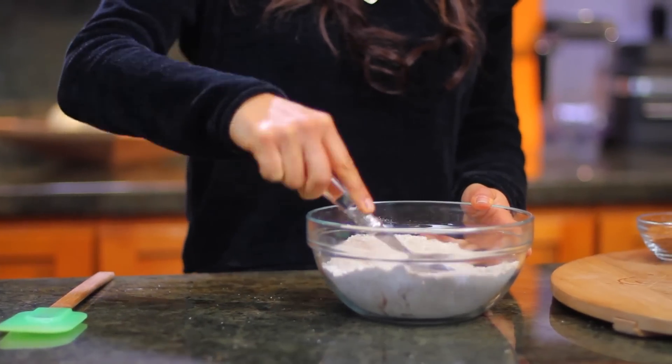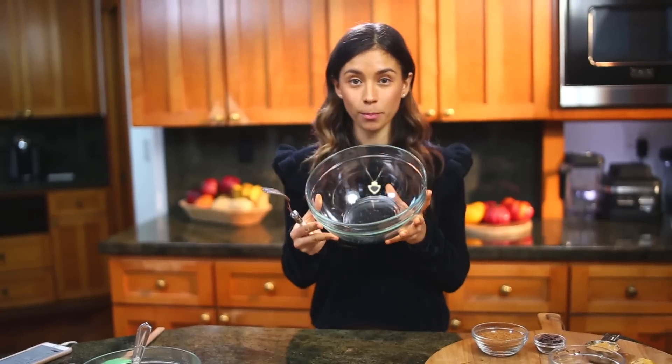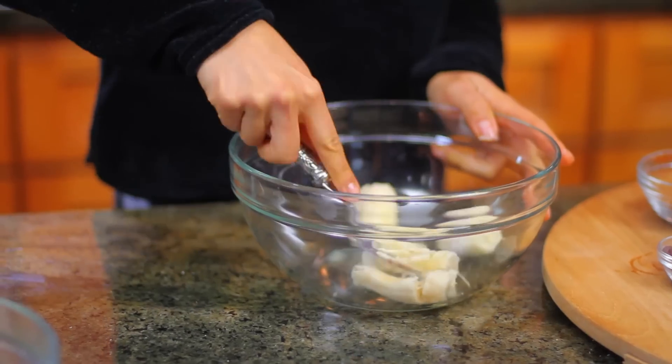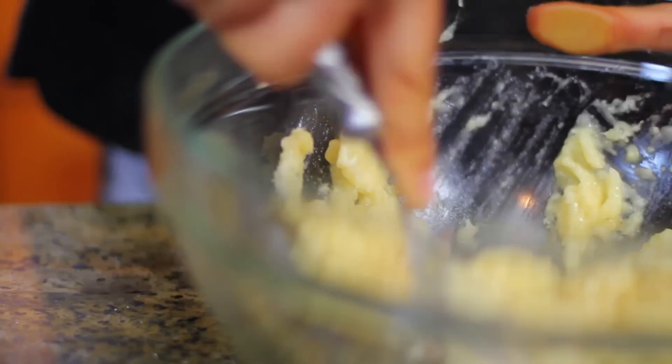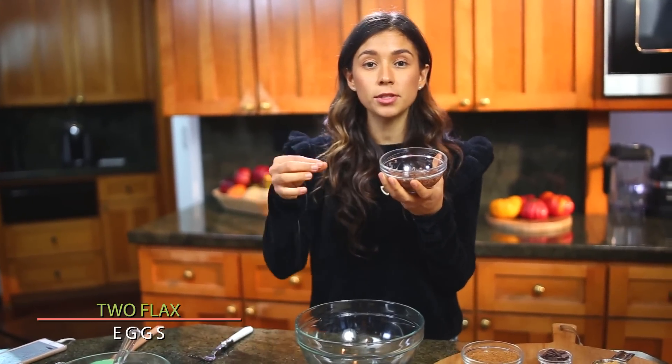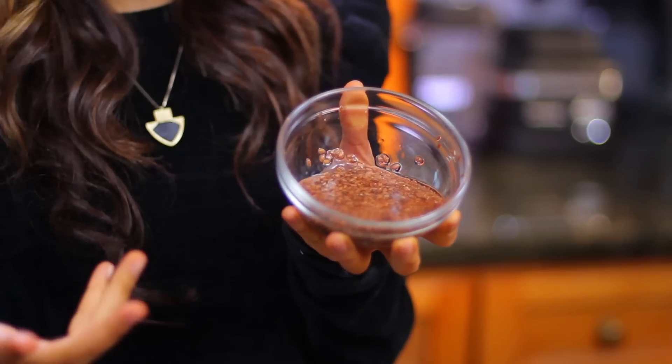Now we're going to mix the rest of our ingredients in a separate bowl. First we're going to put our banana because we're going to mash it with a fork. Two flax eggs.